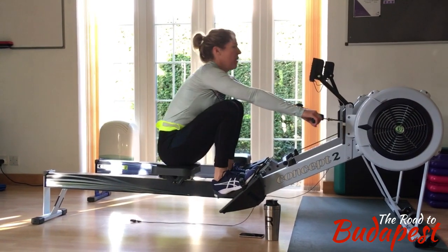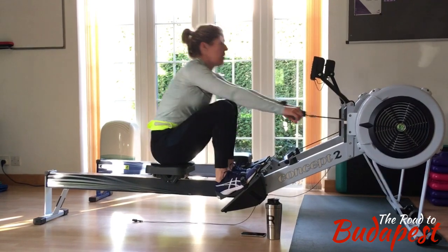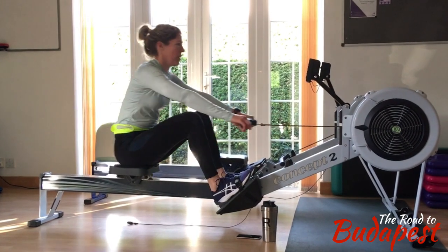So the drive phase is a little bit better there. If you use your back, your arms and your legs together, then what it does is slow your legs down and it makes it definitely difficult on your arms.